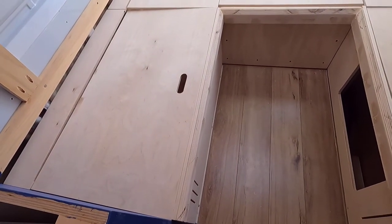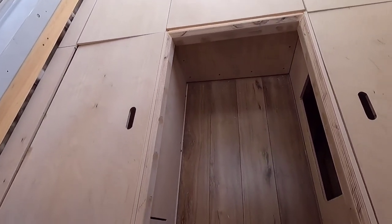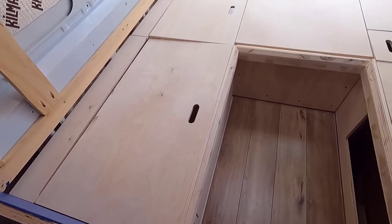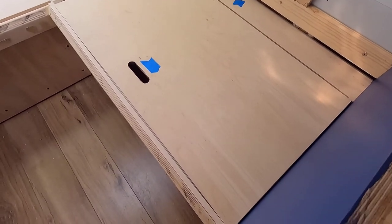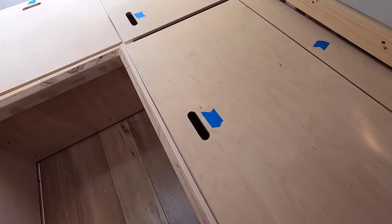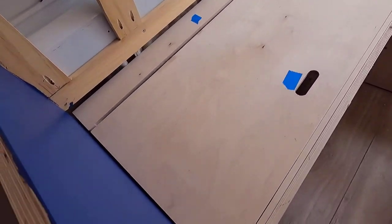I'm marking the tops so I know which way is up — which sounds silly, but I need to know which way is up — so I can start painting and varnishing. It's looking pretty good. Everything now has a bit more tolerance for lifting up and down, and the tops are marked with a little tab of blue tape so I know what's going to be white and what's going to be varnish.